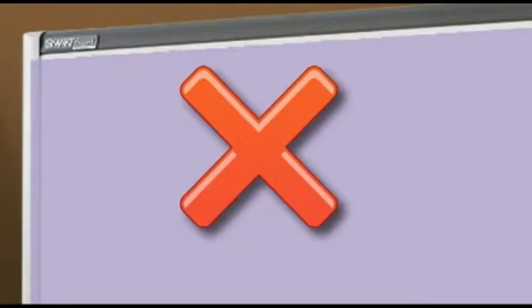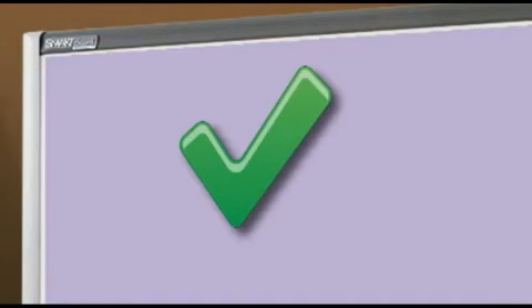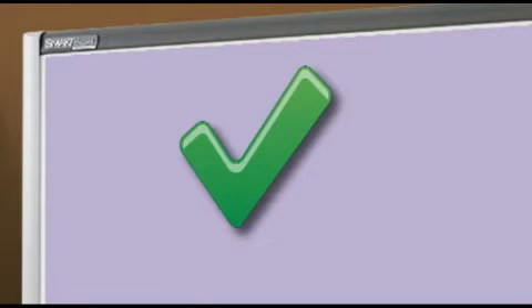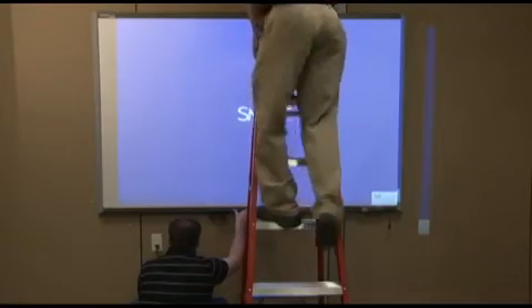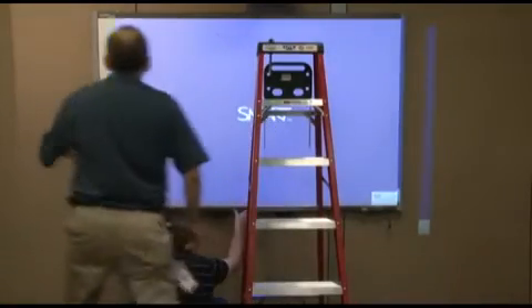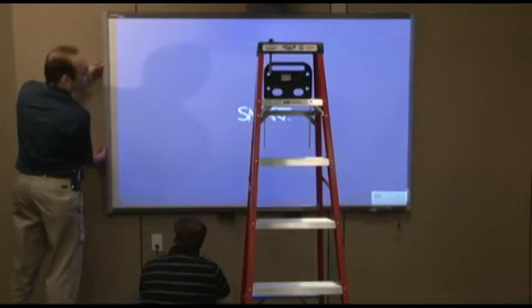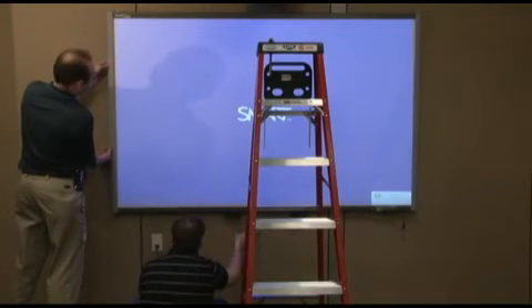If you can see light from the projected image on any of the top, bottom, left, or right SmartBoard bezels, the image is too large and you need to adjust it with the yellow knob. It is best to leave a small gap between the edge of the projected image and the physical edge of the SmartBoard. Once the image is squared and sized, you can center the SmartBoard to the image. This can also be done repeatedly during the rest of the image adjustment process if desired.